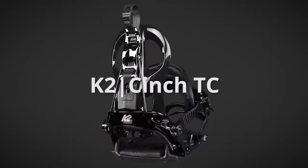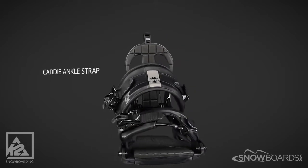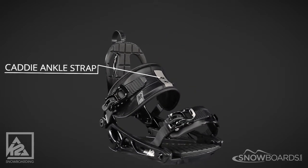The K2 Cinch TC is a great binding for the entry to mid-level rider who's looking for convenience. The caddy ankle strap is designed for simplicity and comfort.